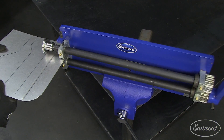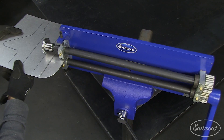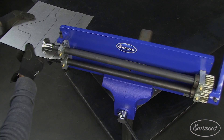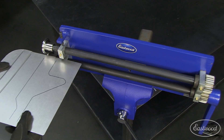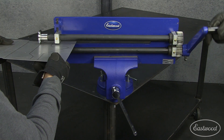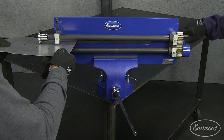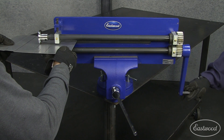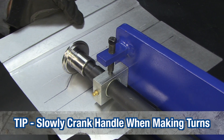For this demonstration, we're using the offset tipping dies. Now let's move on to a simple shape. Remember to crank the handle very slowly as you approach the radius.